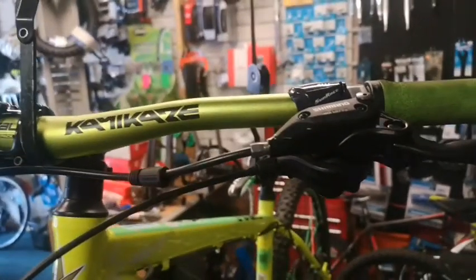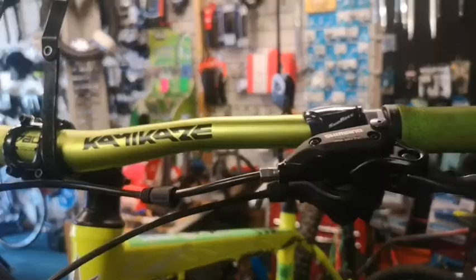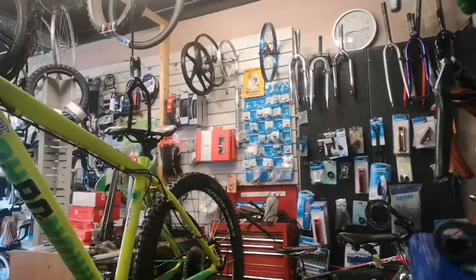On Shimanos, you can swap them around without having to bleed them again. So we're going to give it a go and see if we can get them to swap without having to bleed them.